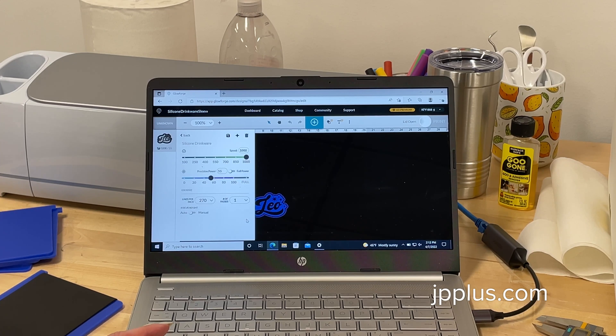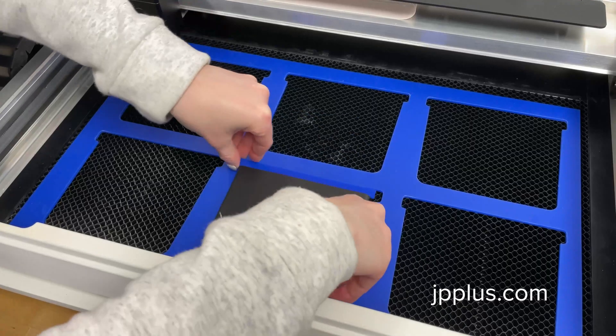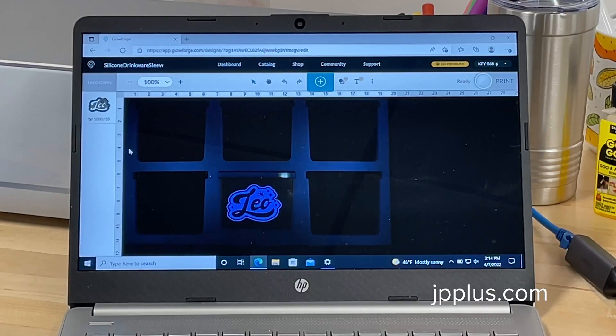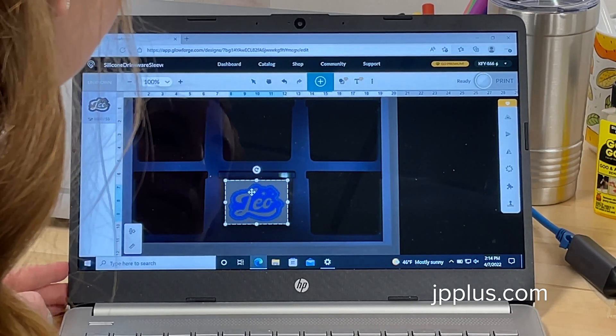We're going to select those saved settings. The settings we are using are: 1000 speed, 55 power, 270 lines per inch (LPI), and number of passes is one. Now we're ready to put our silicone sleeve into the jig in the laser. Once our Glowforge has taken a picture of our material in the bed, we're going to line up our artwork and do our best to get it centered.